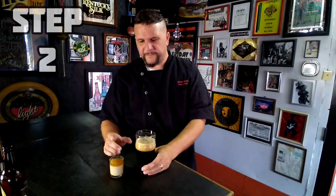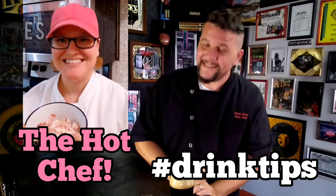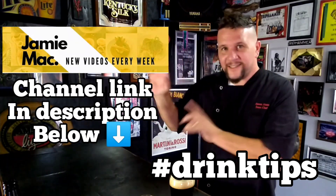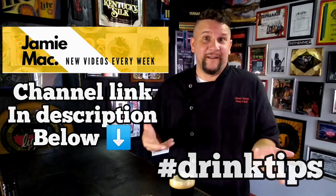I want to give a thank you to the Hot Chef for suggesting the Irish Car Bomb as this month's hashtag drink tips. Also with hashtag drink tips in mind, I want to give a shout out to my good friend Jamie Mack. Check out Jamie Mack's channel in the hashtag drink tips and check out his drink this month.